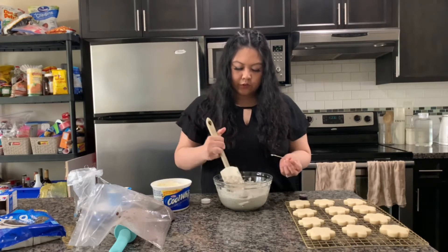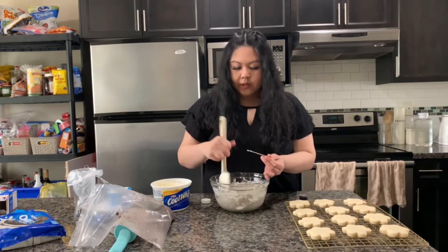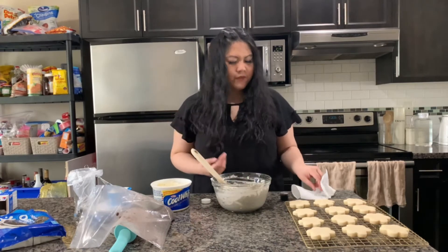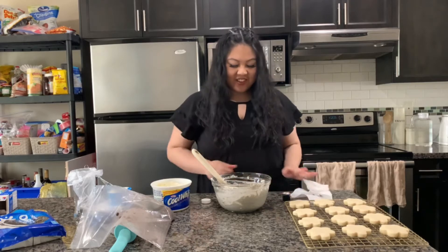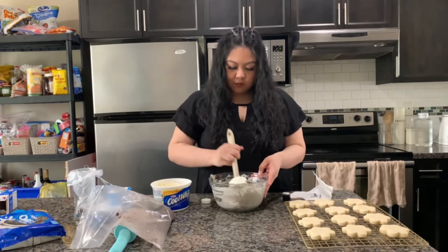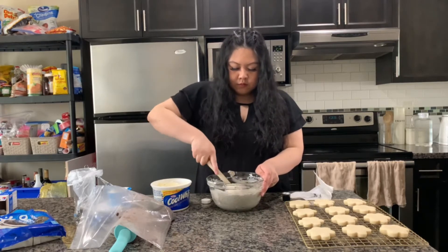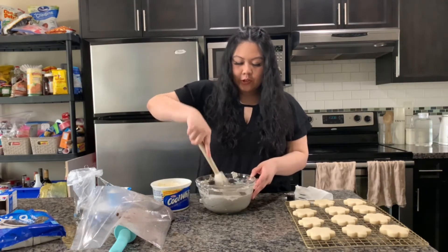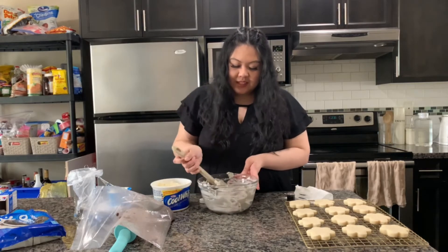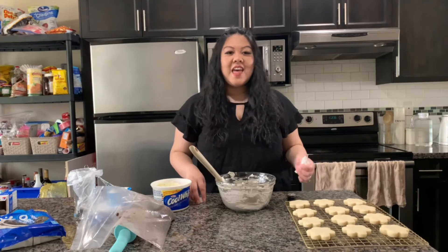Gel food coloring is the most pigmented so a little goes a long way — hopefully that was enough. I don't know if I'm just colorblind but it just does not look gray enough to me. I don't want to overdo it and make it black, but it just doesn't look gray enough yet. Okay, I finally got it to the gray I wanted after loads of food coloring! I couldn't have done it with just the oreos. This looks awesome — I'm going to put it in the piping bag and store it in the freezer for a bit so it hardens up and doesn't fall when I'm decorating the cookies.